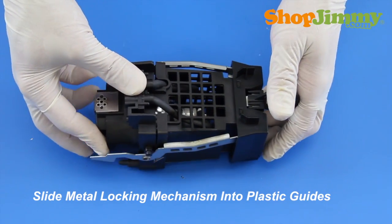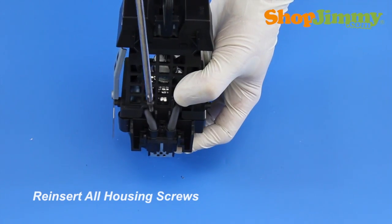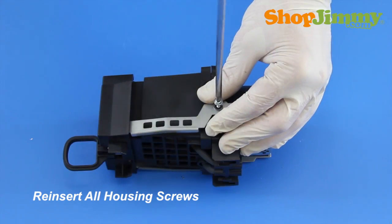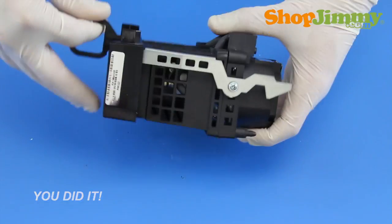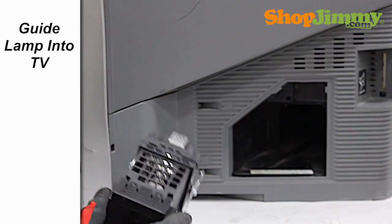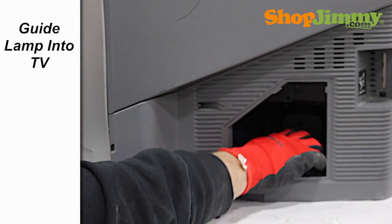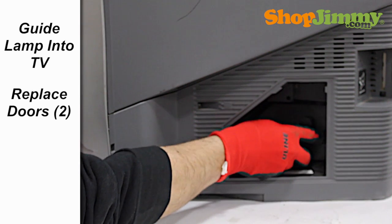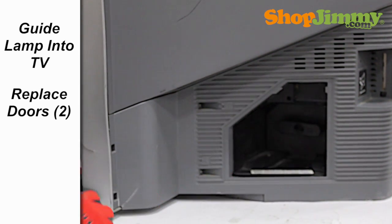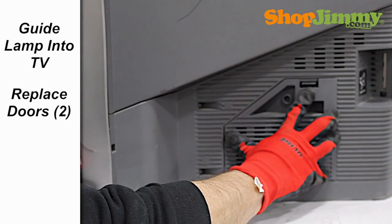Slide the metal locking mechanism until it locks into the plastic guides. Reinsert all housing screws. Well, look at that — you did it! Your lamp is now ready to be reinstalled into your TV. Gently guide the lamp back into the TV until you feel it lock into place. Reinsert and hand lock the internal lamp door. Reinstall the external lamp door, making sure all plastic clips are locked back into place.